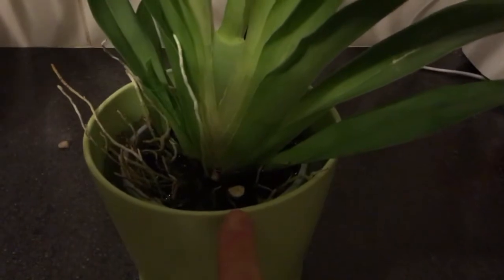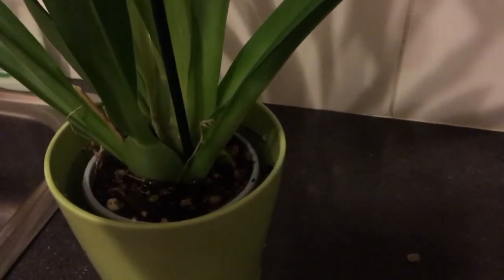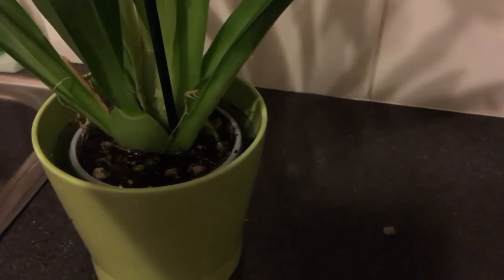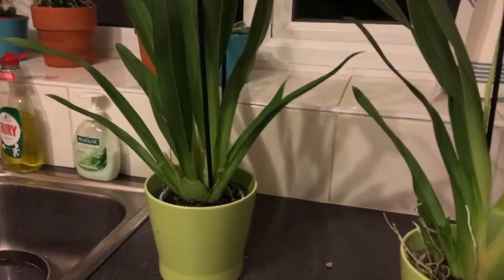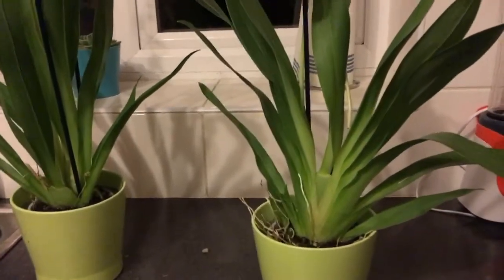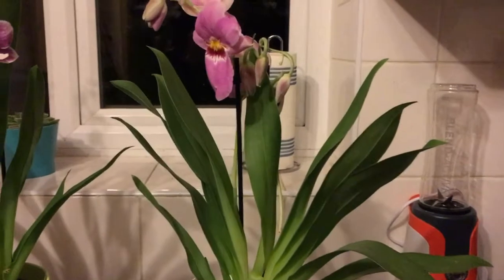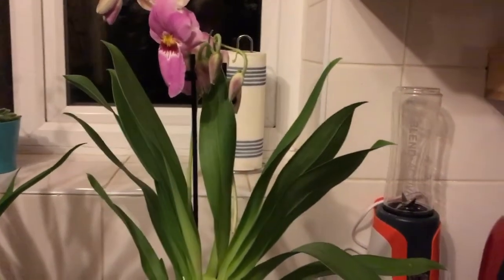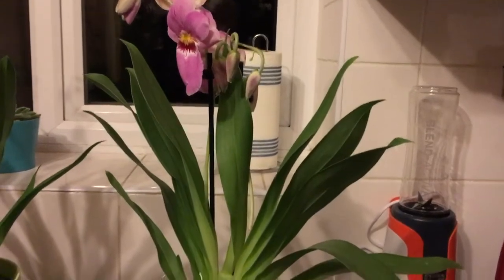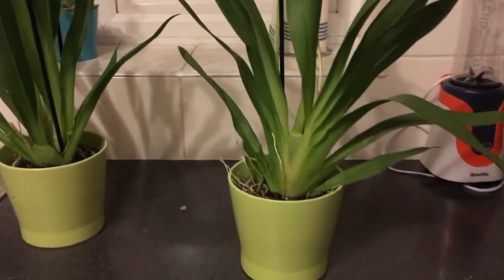It was absolutely bone dry. Usually you have to be careful with Miltoniopsis buying them bone dry, but I've actually had great success with them. I haven't had one Miltoniopsis die — I've had one that was without roots, without anything, on the way out, and it managed to survive and bloom for me this year, so I'm not that worried about it.